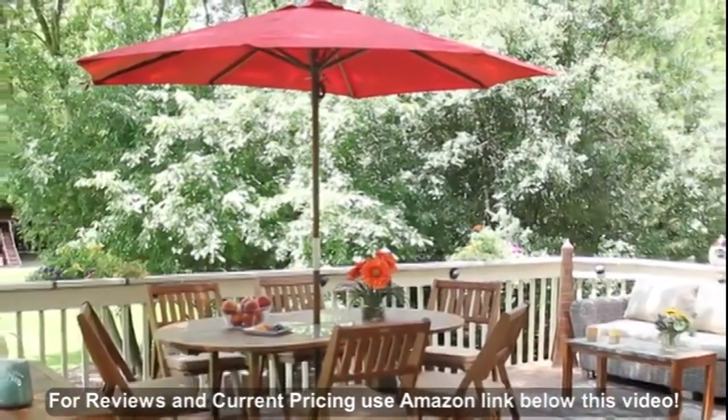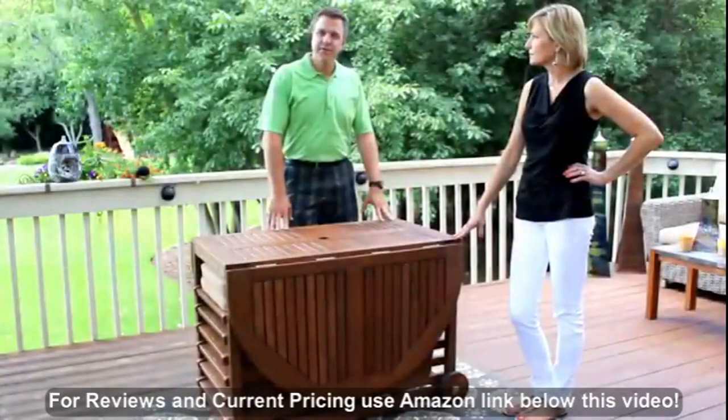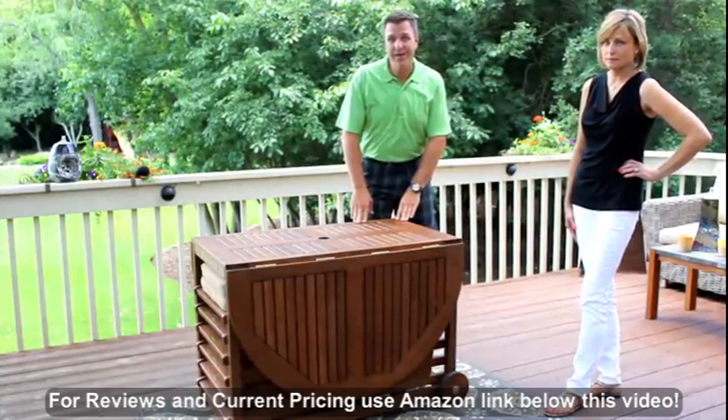Thank you for choosing the Outdoor Interiors 7-Piece Brazilian Eucalyptus Fold and Store Dining Set with Cushions and Cover. One of the most important design features of our set are the wheels that make it easy from taking out of the box to storing away at the end of the season.